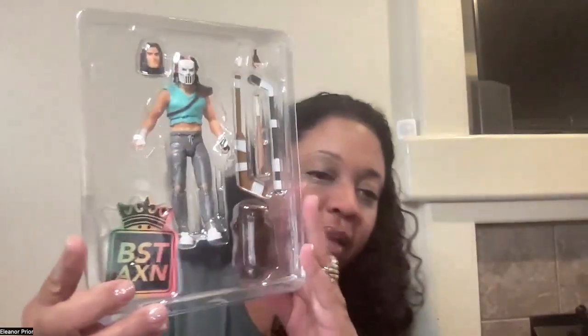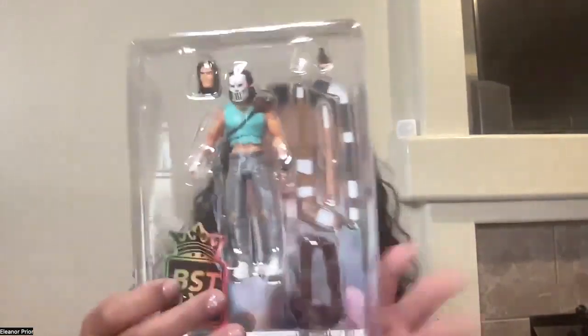Now he comes out of the packaging. This right here is a sticker. He comes with an extra set of hands, and they are actually in the shape of fists — these are his fist-fighting hands. And there is the sticker.